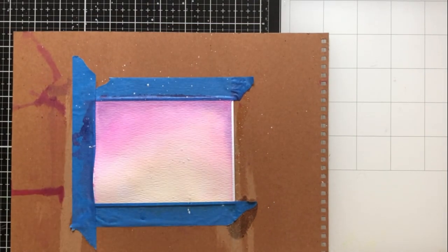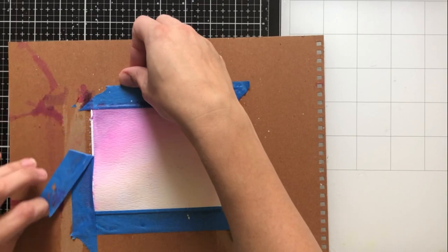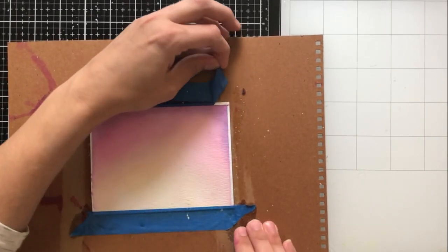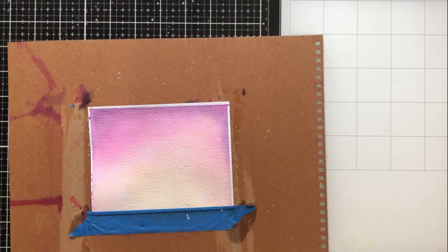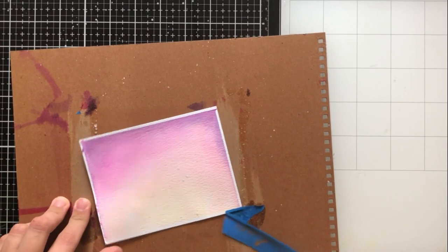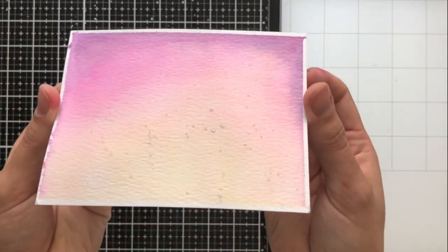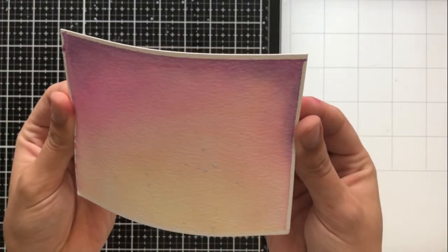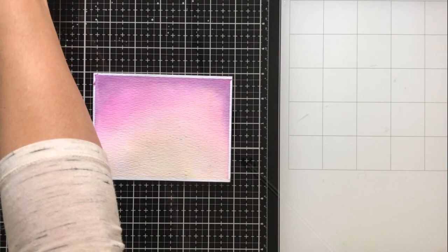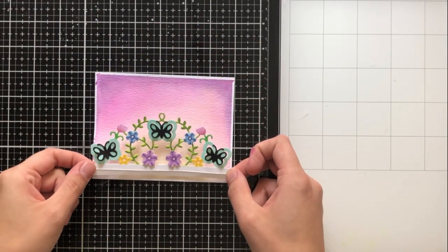To remove the painter's tape and make sure I don't tear any of the cardstock, I'm going to pull the tape back onto itself — so I sort of just fold it over onto itself and then pull it easily down from there. This makes sure that I don't get any tears in my cardstock. I have a little bit of warping but I'm not going to worry about it because I'm going to adhere it to my card base with foam tape later, and that really helps all of the warping to sort of work itself out.